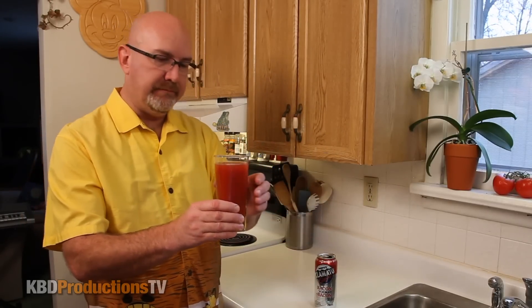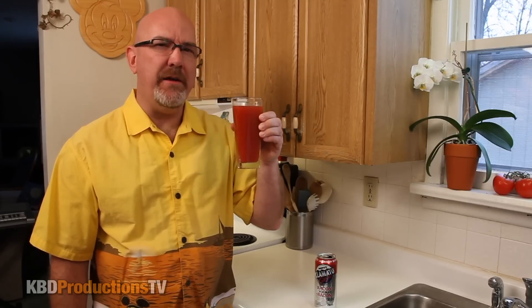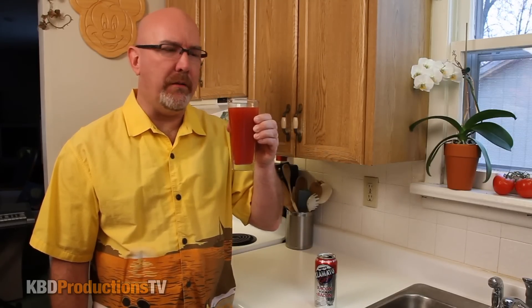Bacon vodka. Right off the top, it just smells like bacon. Can't smell anything else but bacon. But it's that fake bacon smell, you know what I'm saying.